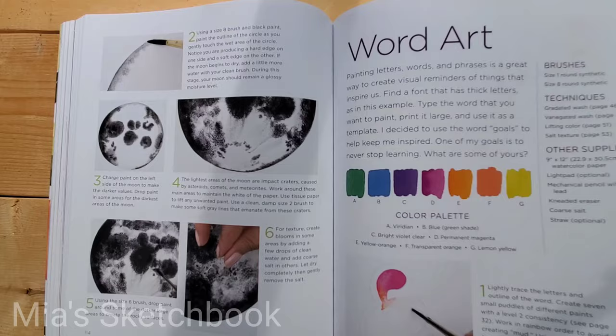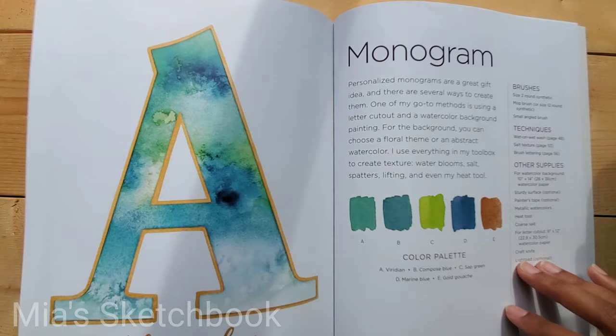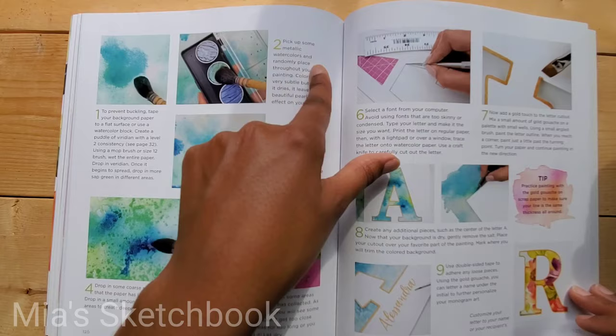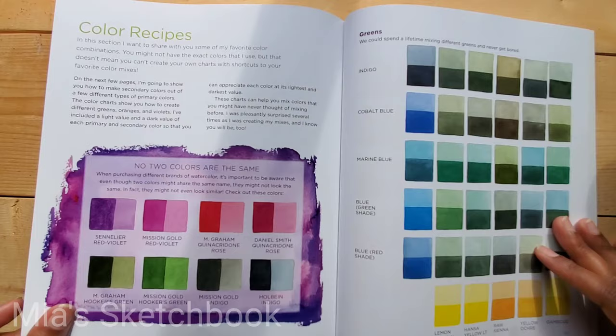More projects include Monochromatic Moon, Word Arc, Goals, Painting Loose Style Florals with bright tropical colors, Monogram — it looks like she's using metallic watercolors there — and Oranges. At the end are the templates you can use for the projects.